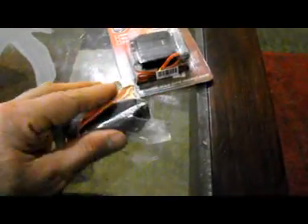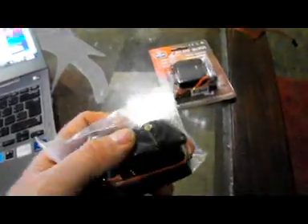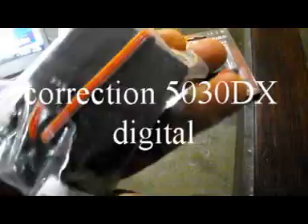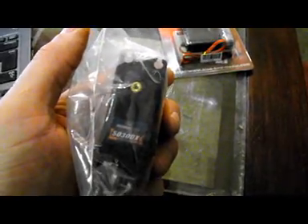For my rudder, I also ordered from Hobby King, but it didn't come quite as nicely packaged. It's the Hobby King 50300X servo. Now this is not standard size — this is a big one. At six volts, this one is rated for 417 inch-ounces of torque. That's for the rudder on a pull-pull system.